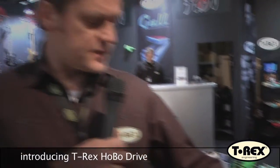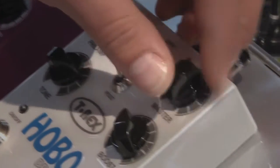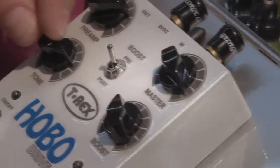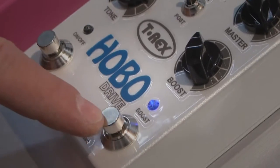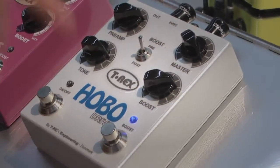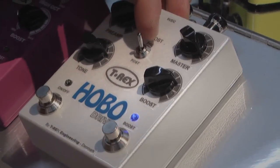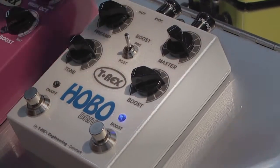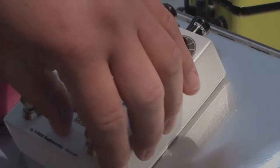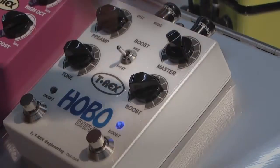Hoverdrive consists of a preamp dial that determines the gain, a master that determines the output, a tone, and then the boost section. The boost section goes from unity gain to plus 20 dB, and you can assign the boost to be pre or post — meaning if it's pre, the boost section is in front of the distortion unit; post means it's after.